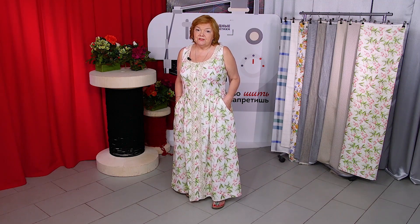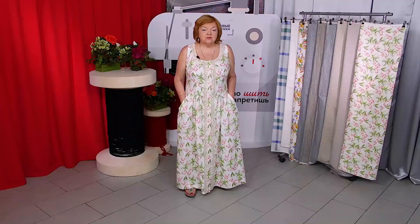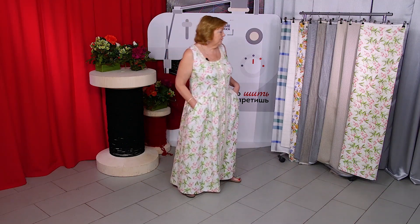My course on how to sew a linen dress is available. In the course I show you all the needed sewing techniques in detail. The difference is in pockets — I have flat pockets here, and in the course we show you how to make patch pockets.